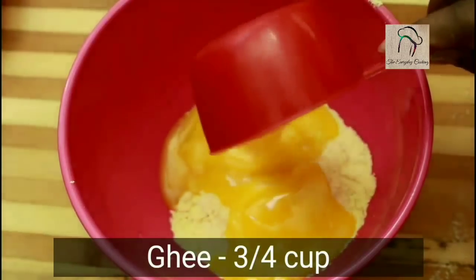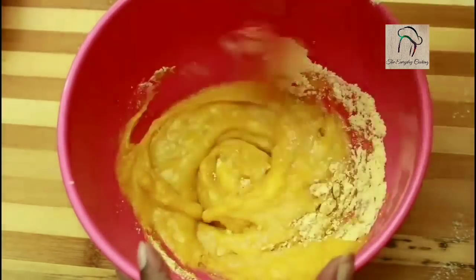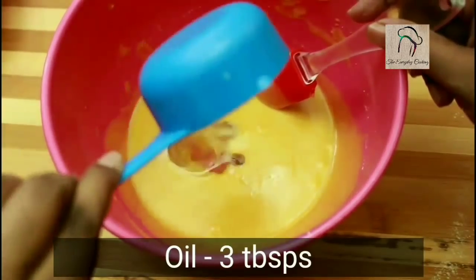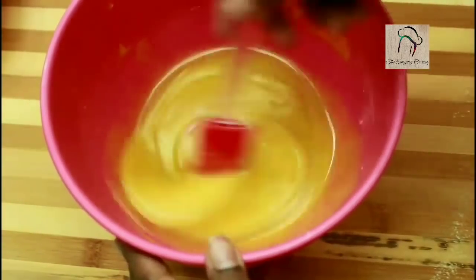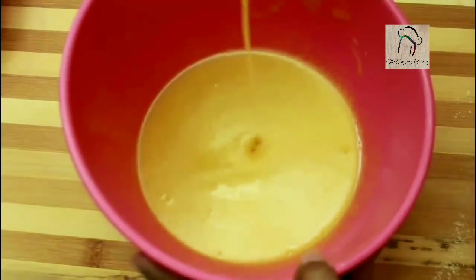To this, add three-quarter cup of ghee and give it a nice mix. In addition to the ghee, I am going to add three tablespoons of oil. Mix this well — you have to get a smooth batter and no lumps should be there. Set this aside.